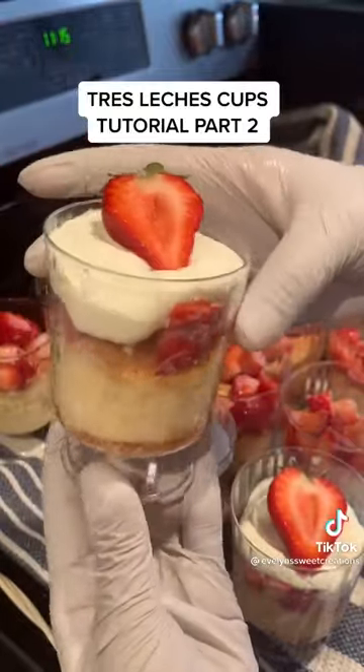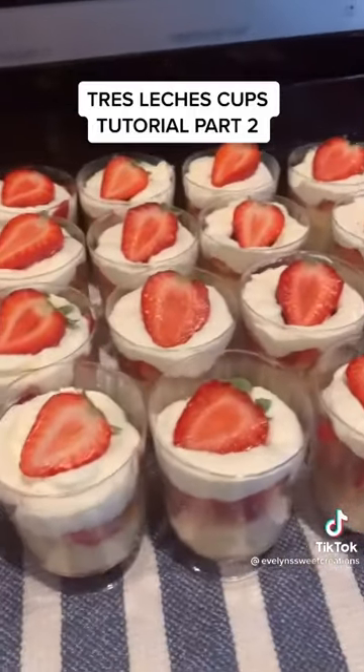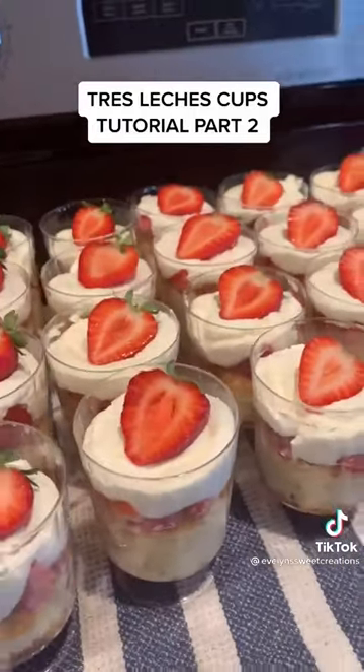And you are all done! As you can see, the cake is really moist and it looks delicious. Thank you guys for watching — let me know any questions you may have.